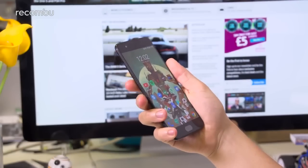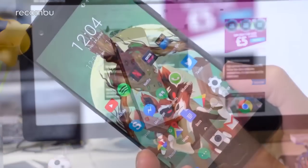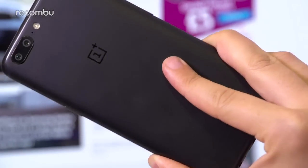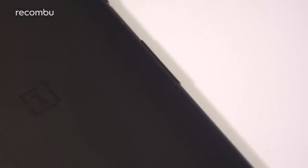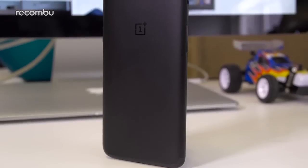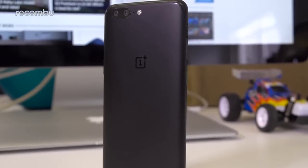It's still a comfortable-to-grip 5.5-incher that's reasonably easy to operate one-handed. Those edges are pleasingly curved so no sharp bits should ever dig into your flesh. That aluminium finish is tough enough to resist scratches and hides greasy prints really well — just a shame it isn't water resistant to boot. We're pleased to see a midnight black model available from launch, as this was one of our favourite finishes of the 3T.